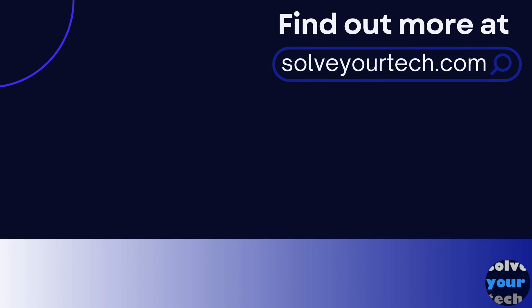Make sure to like this video and subscribe to our channel to see more tech guides like this one. For additional information on this topic and to read the entire article, click the link in the description to visit SolveYourTech.com. Thank you. Bye.